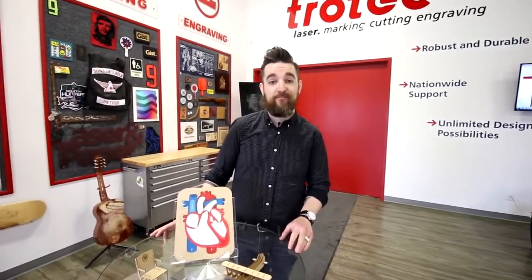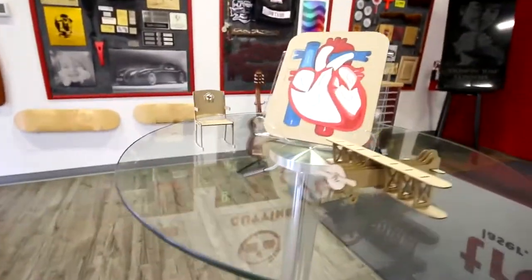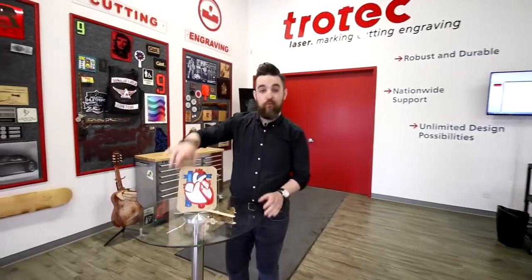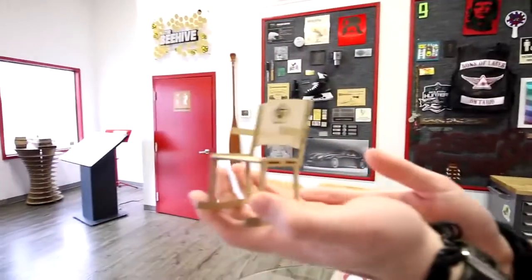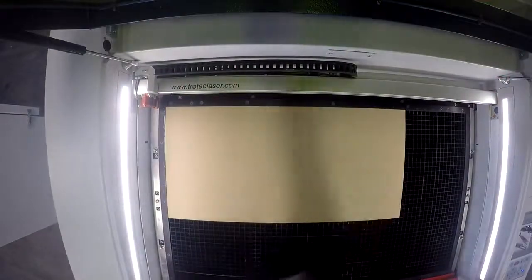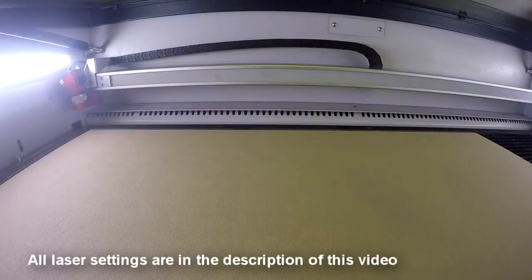Let's start with our simple rocking chair. For this application we used our 1.5-inch thick Trocraft Eco, which we engraved and cut using our CO2 laser.